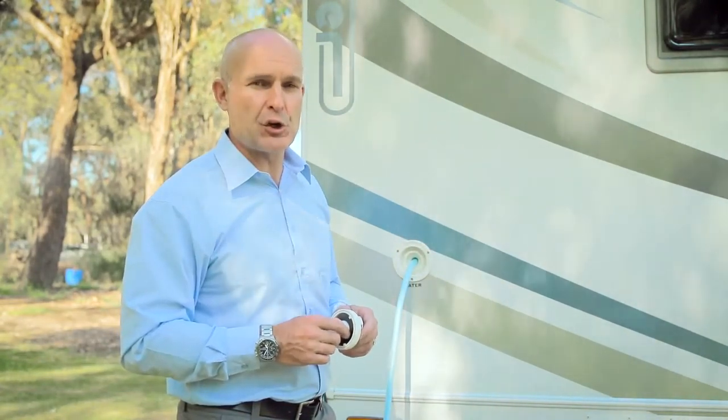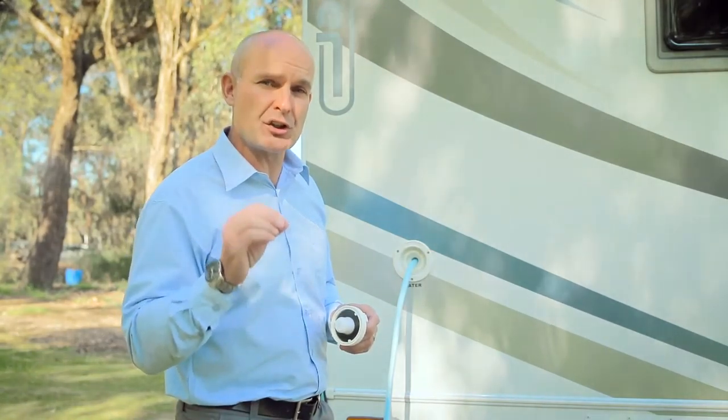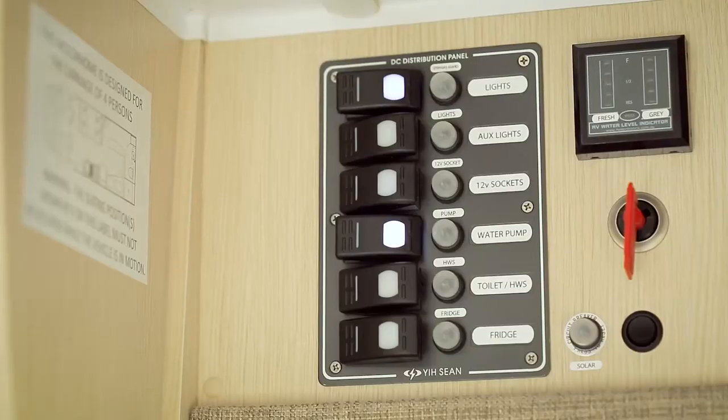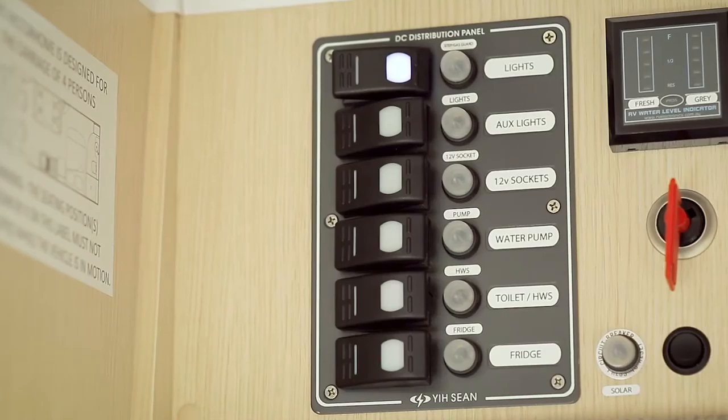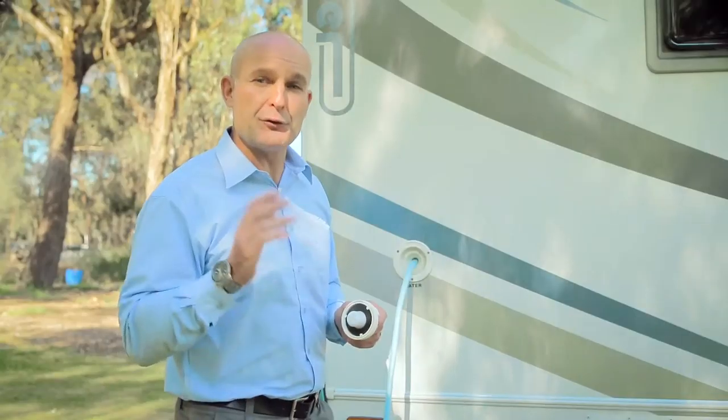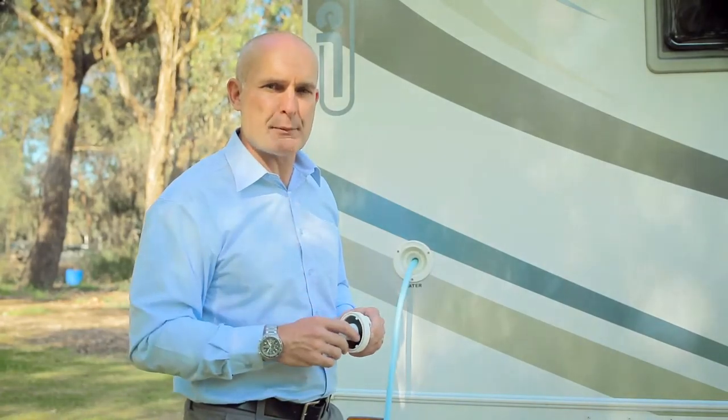The pump can turn on itself intermittently during the night to maintain water pressure, and this can disturb some people while sleeping. We recommend turning the pump off at the main control panel before retiring and turning it back on in the morning. If you're not using your water tanks for a while, then empty the tanks to avoid damage.